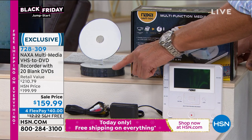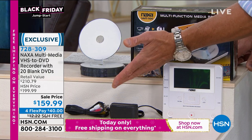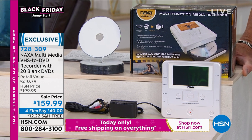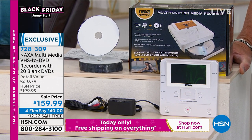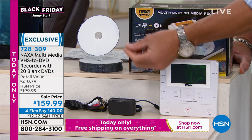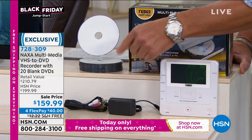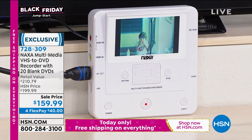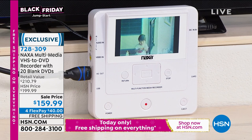You get 20 of the discs, so you're getting things to record on immediately. If you just want to make DVDs, you can do that. There's a variety of other ways you can use this. These will last 100 years because essentially you're not using a material like tape — you're using a laser and you're etching it basically into the DVD. So it's much more long-lasting and you will be able to take memories.